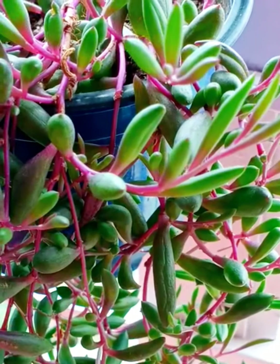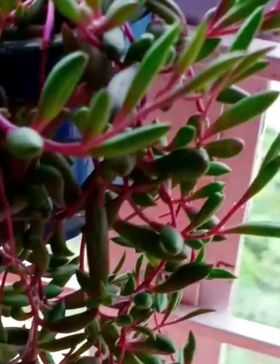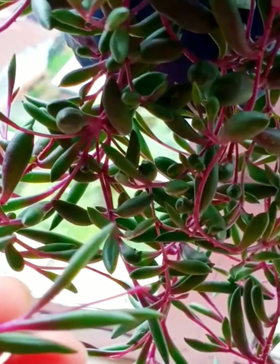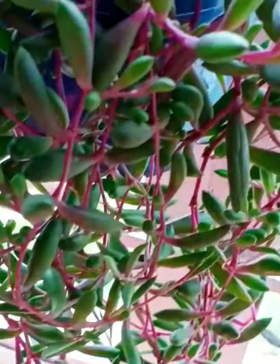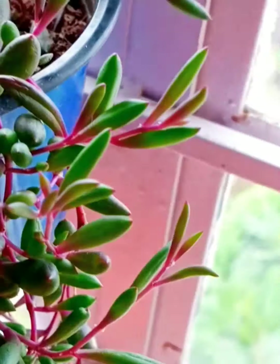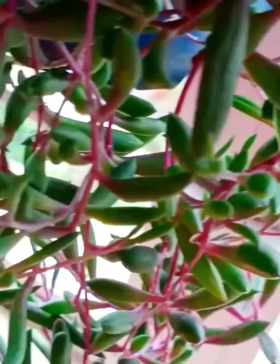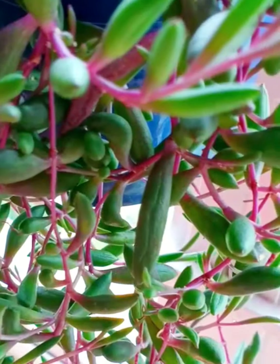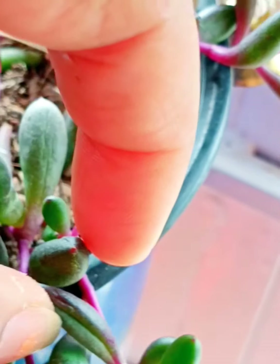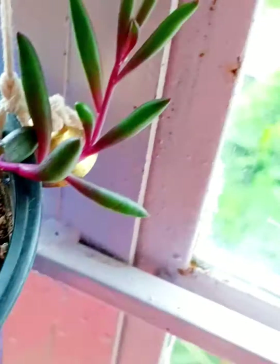As you can see, my string of pickles is trailing right to my window. I kept it here so that the leaves of my ruby necklace would turn to a completely reddish-purple color. I wanted to show you — can you see here the depression?